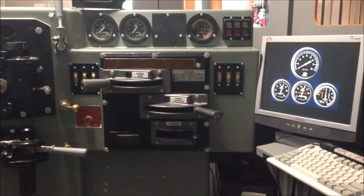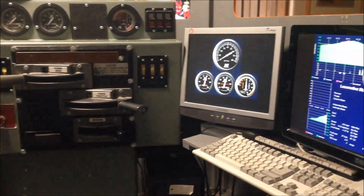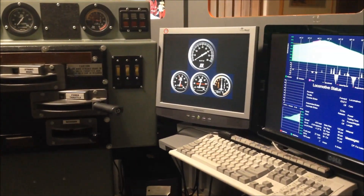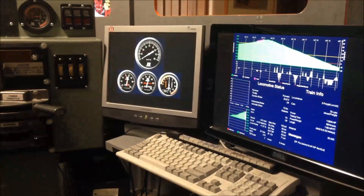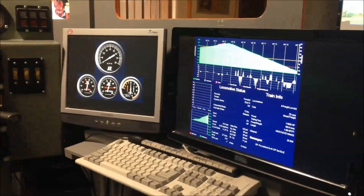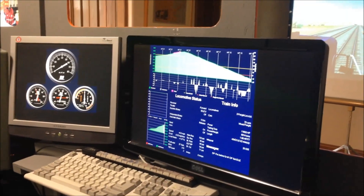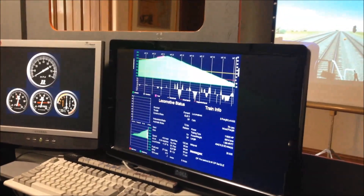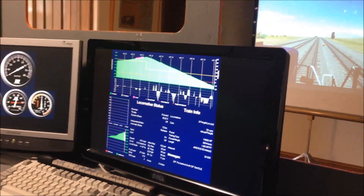To the right of the control stand we have two monitors. One shows the speed, the air pressure, and the ammeter for power and for dynamic braking. The other shows train information including locomotive status, location on the railroad, the length of the train, and the locomotives.